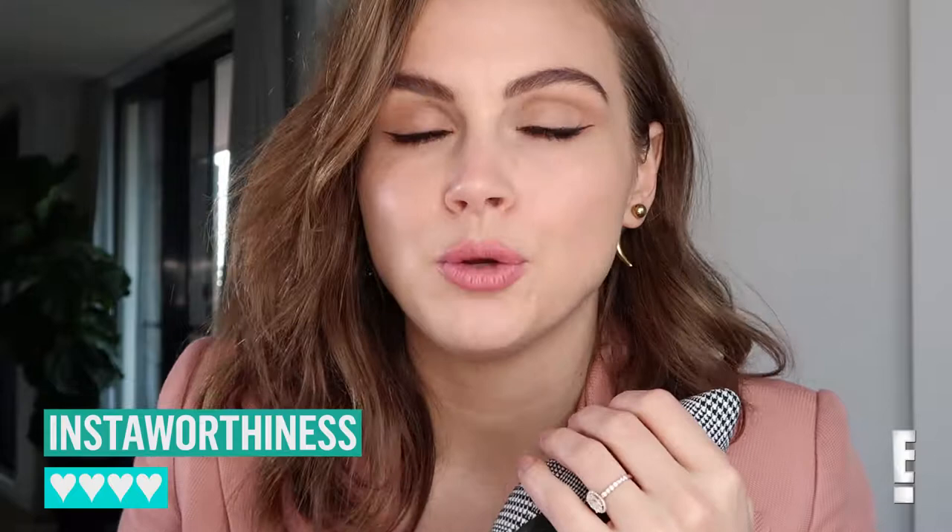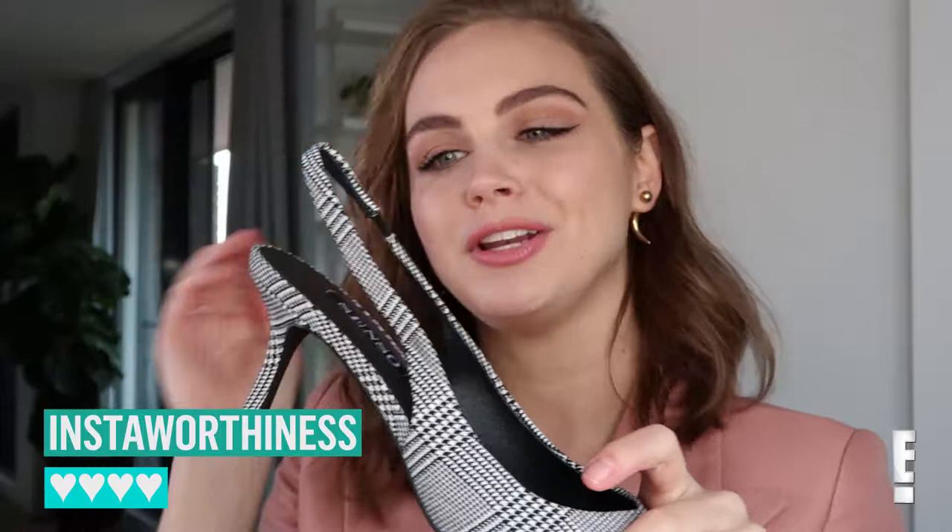For insta-worthiness I'm going to give them a 3 if you hate kitten heels and just can't bear to look at them, but a 4 if you're coming around to it and you're really into the winter staple of a houndstooth.